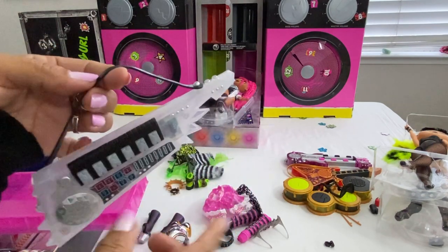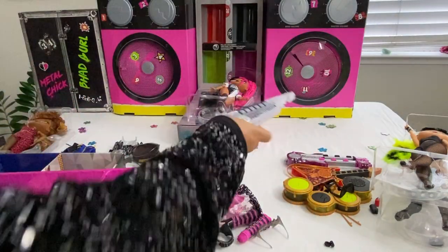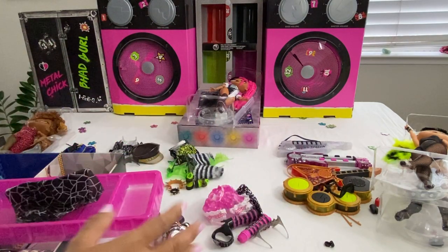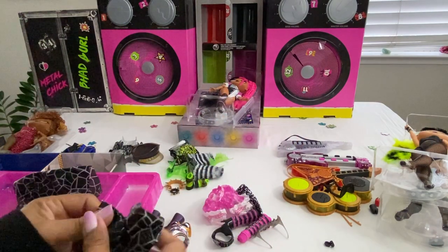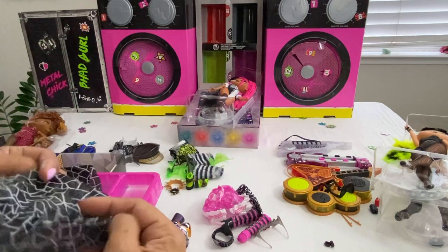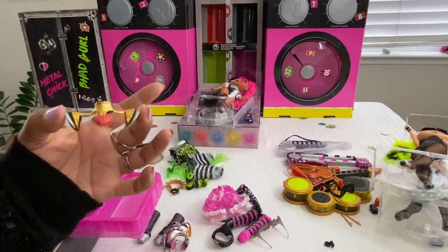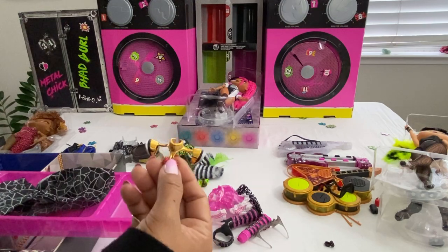When I was unboxing these instruments, my granddaughter went crazy. That was all she was interested in — she didn't care about anything else once she saw the instruments made sounds. She went hysterical. I really wish I could have videotaped that unboxing but like I said, it was just too much.